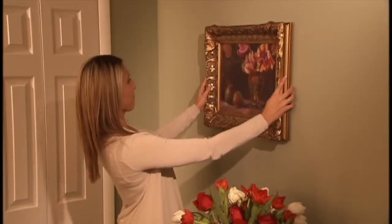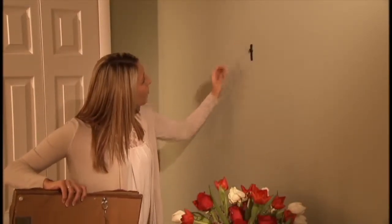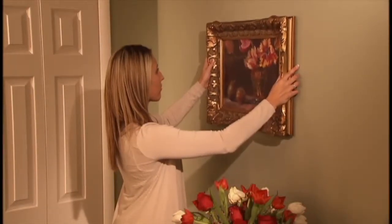If you need to adjust the picture up or down, simply take the picture off the wall, slide the hook to your desired position, and place the picture wire back over the hook.